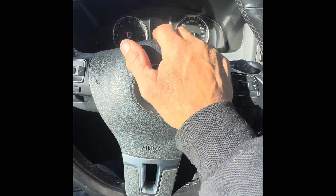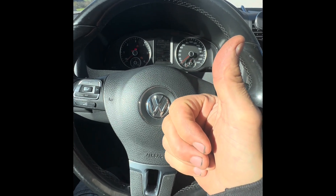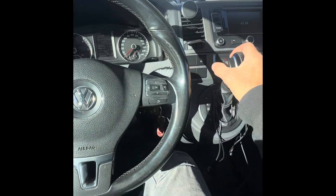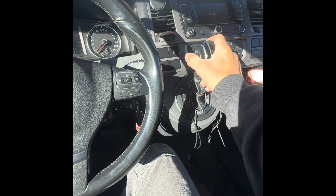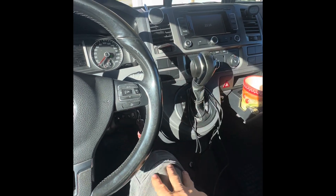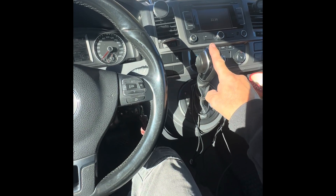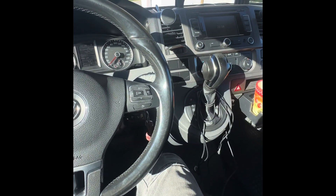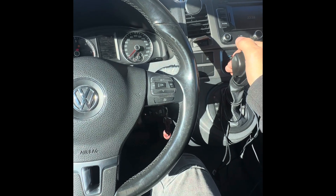I hope this video has been useful - I couldn't find anything on the internet that covered all these things. You sit there crapping yourself thinking what's going on, because these gearboxes are great when they work, but it's not like a manual. With a manual you'll always be able to get home, but with these, you need just one cable to be broken or corroded and you're absolutely done. Long term I think I'll go back to getting a manual gearbox.